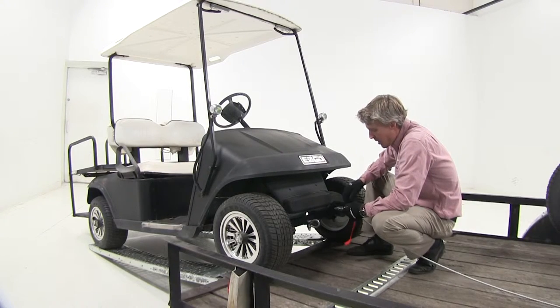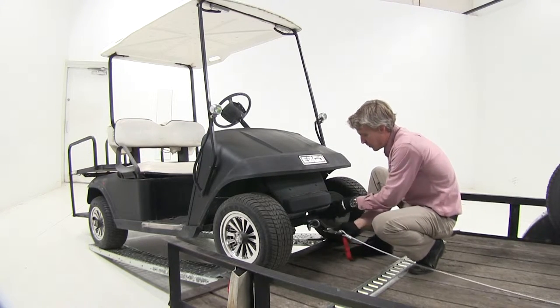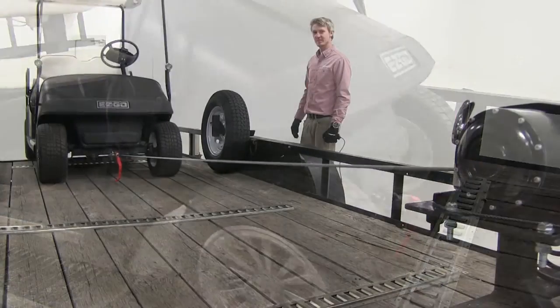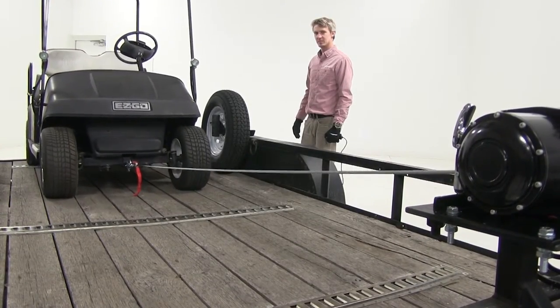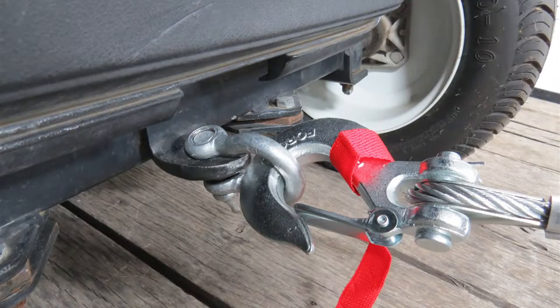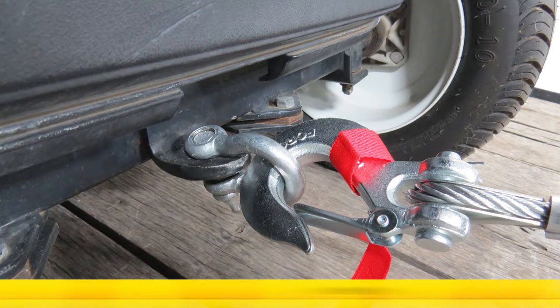We've got a winch on our trailer here today, let's go ahead and put the shackle to use. And that's going to complete our look at the Brophy Bow Shackle, part number GS07.